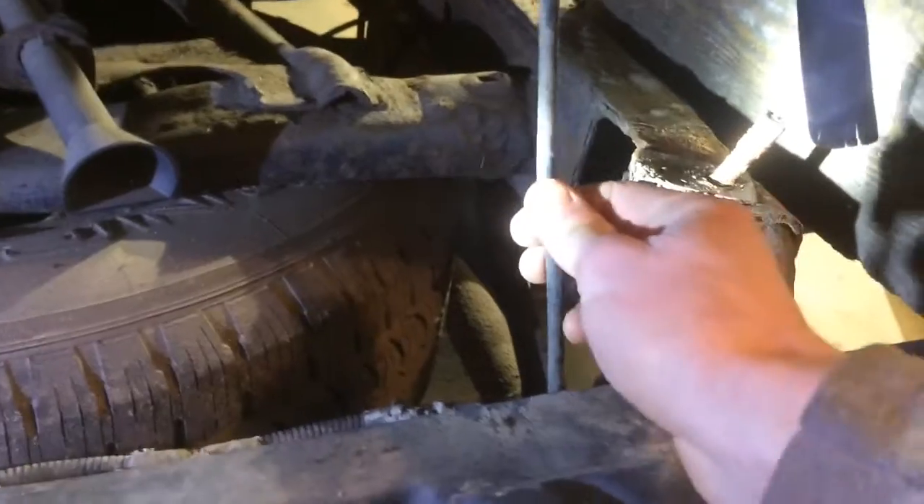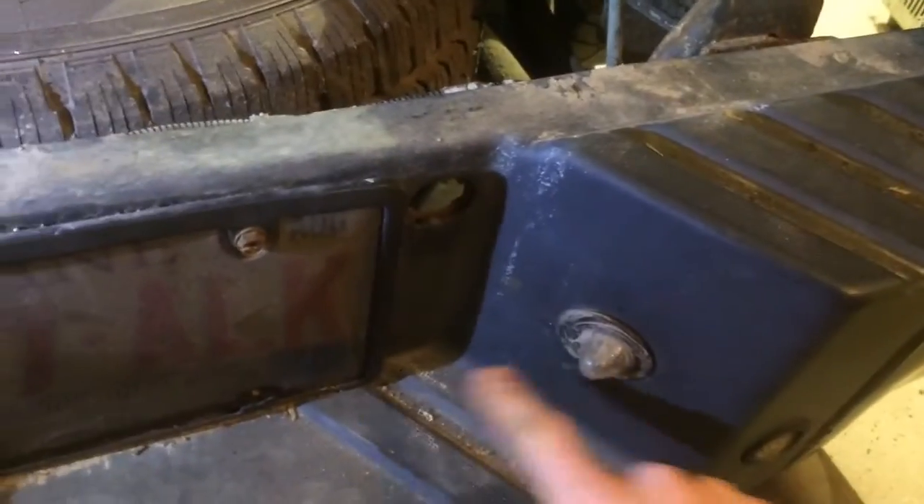All right, these wires right here — you're really going to want to get the right tool because those go to your lights for your plate.